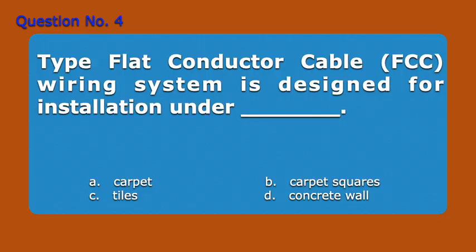Question Number 4. Type flat conductor cable FCC wiring system is designed for installation under blank. A. Carpet. B. Carpet squares. C. Tiles. D. Concrete wall. Answer: B. Carpet squares.